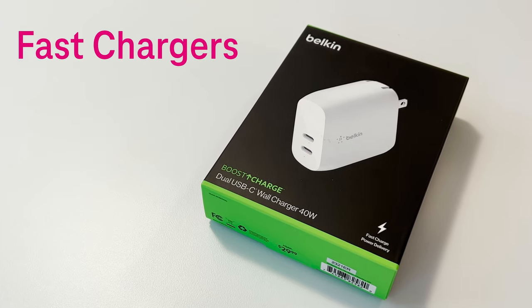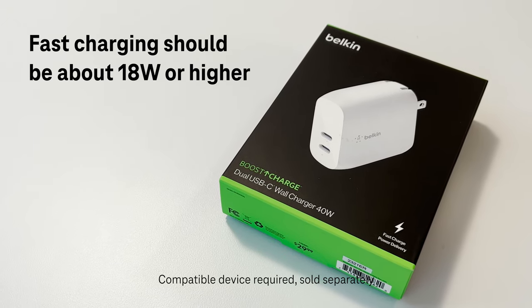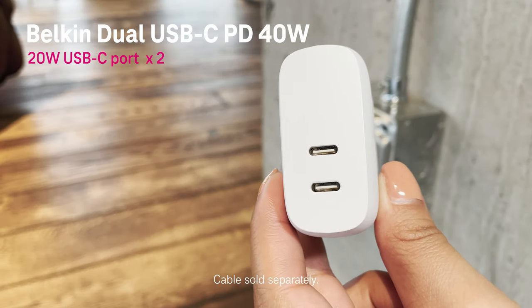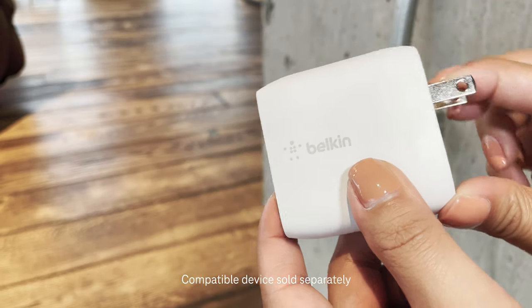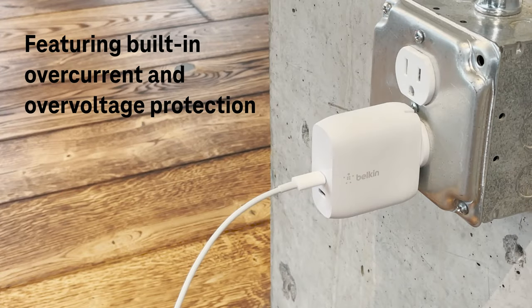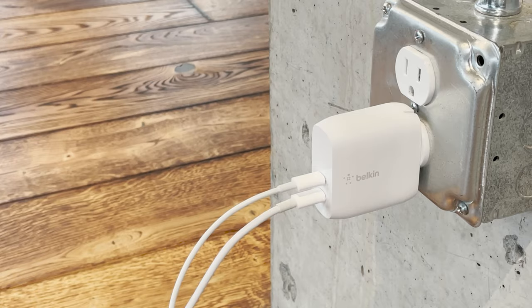If you're a person who loves the latest and greatest devices, you'll want to make sure you invest in a charger that supports your phone's charging features. With Belkin's dual USB-C PD 40 watt charger, you can fast charge two phones simultaneously. It supports Apple, Google, Samsung, and other power delivery enabled devices, and has built-in overcurrent and overvoltage protection to help keep your charger and connected devices safe.